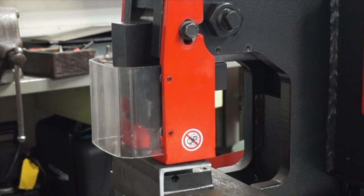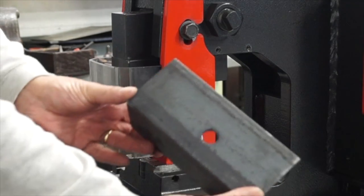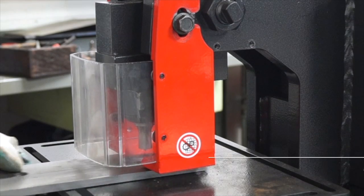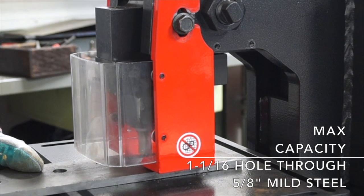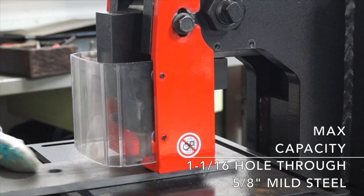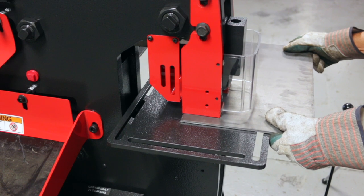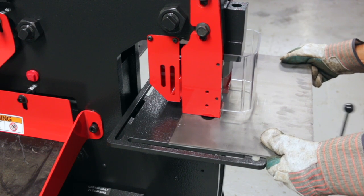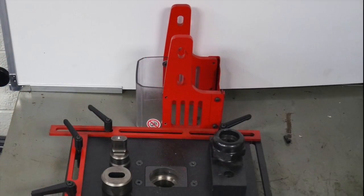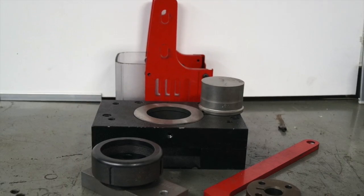The 55-ton machine comes with a standard punch station and pedestal die table. It features a seven-and-a-half inch throat depth and can punch a one-and-a-sixteenth inch hole through five-eighths mild steel. Larger holes are possible through thinner material. For hole sizes larger than one-and-a-sixteenth, oversized attachments are available to take the capacity all the way to a four-and-a-half inch round hole.